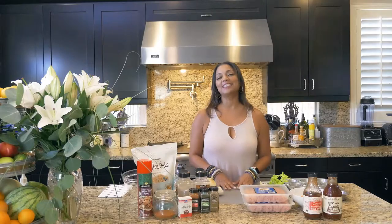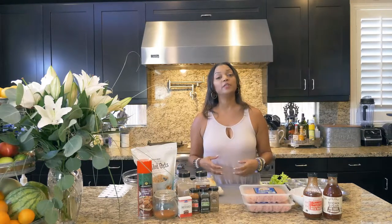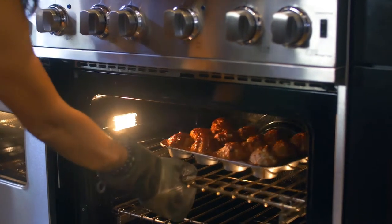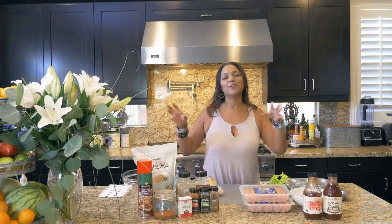Welcome back to Allie in the Valley. I'm Allison Ball Kilmer. Today I'm going to do a very traditional dish, which is a turkey meatloaf. But instead of doing traditional style, because here at Allie in the Valley, I always got to change it up and do something unique and different and cute.